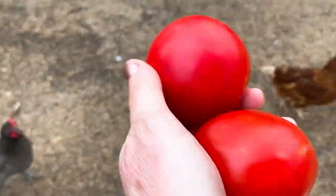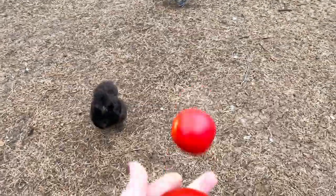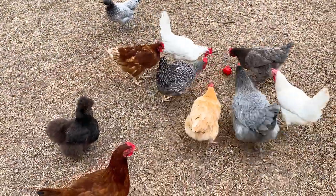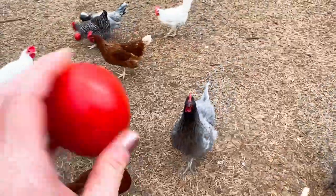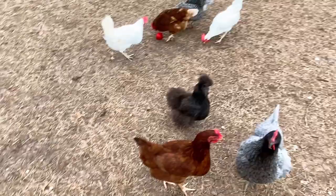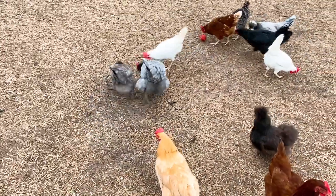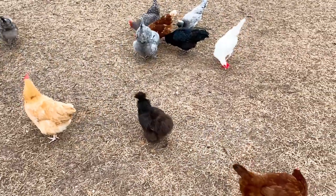You ready for some tomatoes? So I also throw out the whole tomato — this is part of enrichment — and they go to town. Normally I would give them more since I have more chickens, but they don't really seem to bicker too much.